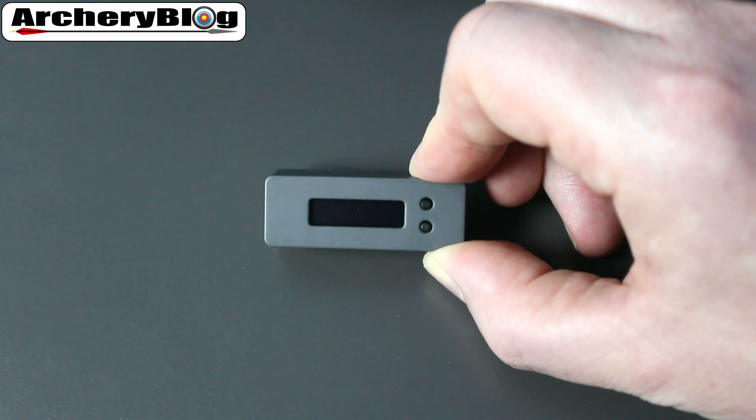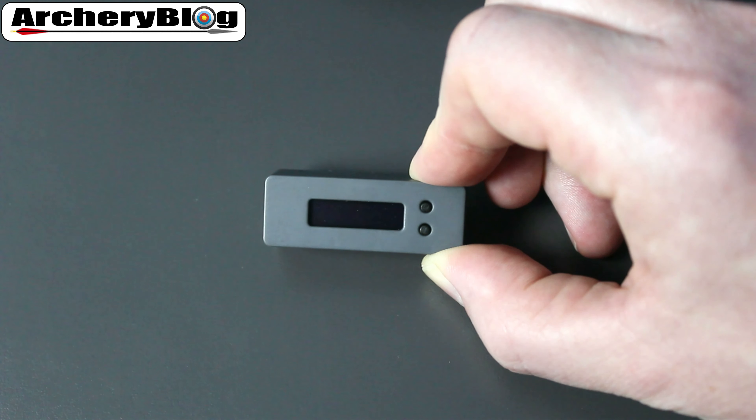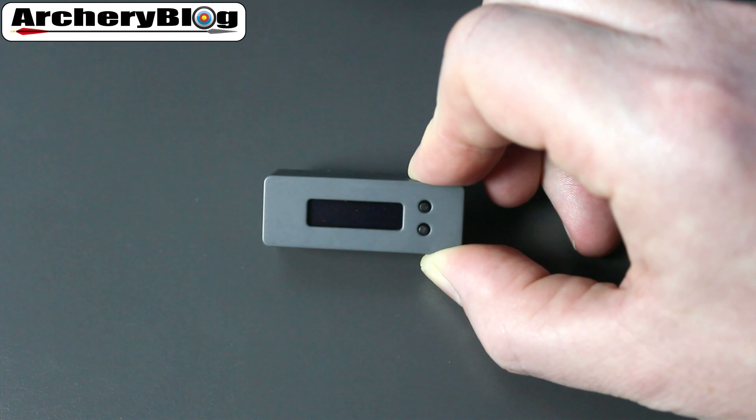Once you've done the bow setup, you should be able to go straight into shooting your arrows and getting your XI number and total counts. Also, if you move the Bowdometer and decide you want to position it somewhere else on the bow, you'll need to do the bow setup again as well.